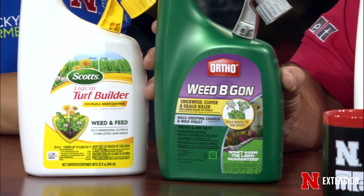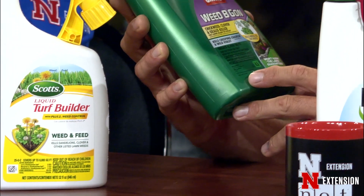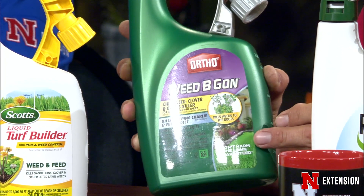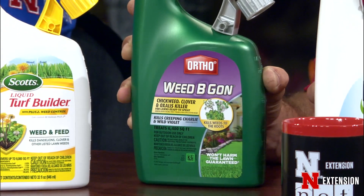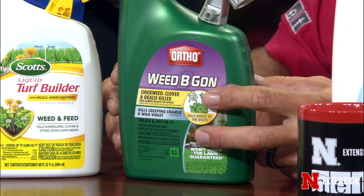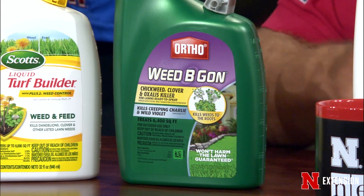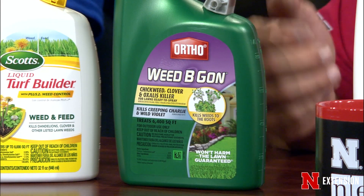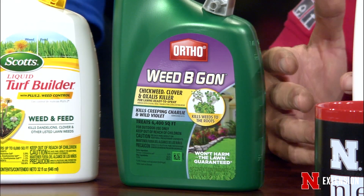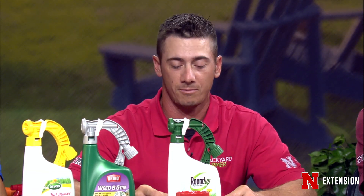The next one has triclopyr in it, and that's the only ingredient — it's for some of those tougher to control weeds like oxalis, clover, and ground ivy. One thing you want to make sure is you're not applying too close to tree roots. Read the label and make sure you're using it right. There are options for controlling some of those tougher broadleaf weeds.